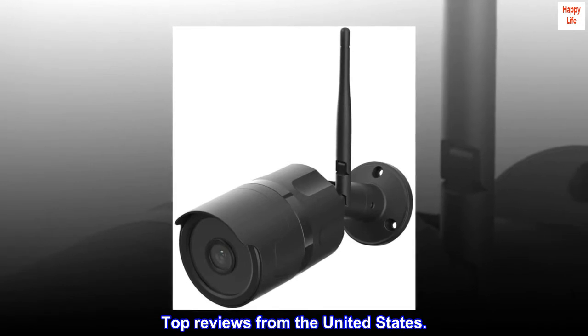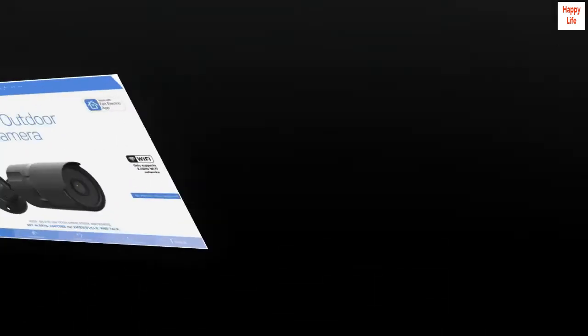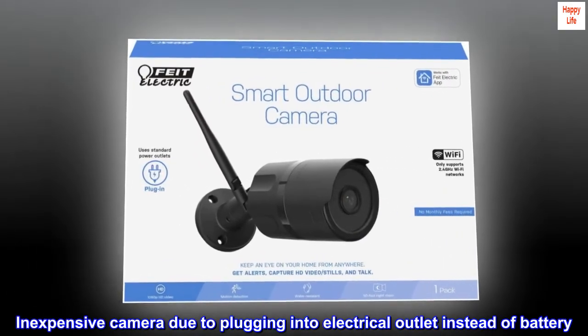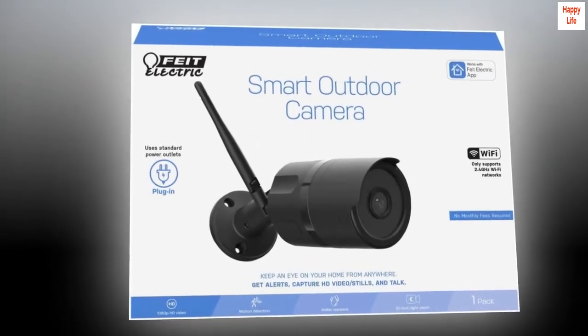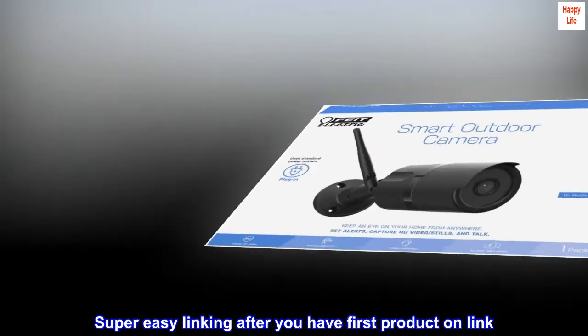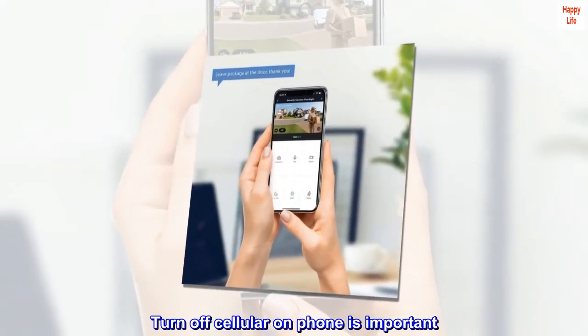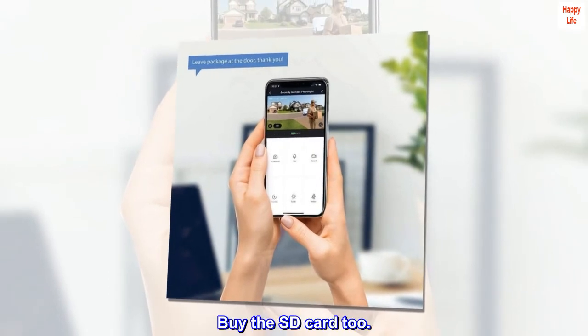Top reviews from the United States. Great for price — really good camera for the price. Inexpensive camera due to plugging into electrical outlet instead of battery. Super easy linking after you have the first product linked. Turn off cellular on your phone — that's important. Buy the SD card too.